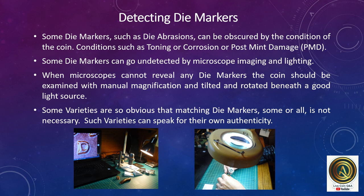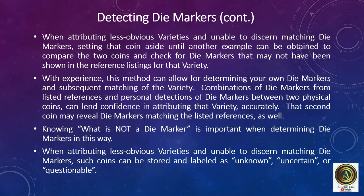Such varieties can speak for their own authenticity. When attributing less obvious varieties and unable to discern matching die markers, setting the coin aside until another example can be obtained allows comparison of the two coins and checking die markers that may not have been shown in reference listings. With experience, this method can allow for determining your own die markers and subsequent matching of the variety. Combinations of die markers from listed references and personal detections between two physical coins can lend confidence in accurate attribution. Knowing what is not a die marker is important when determining die markers this way.